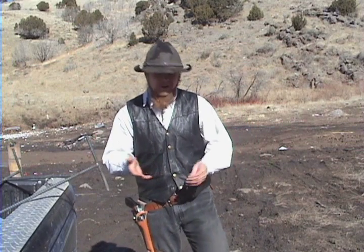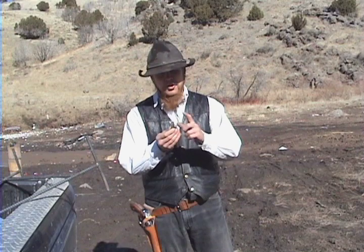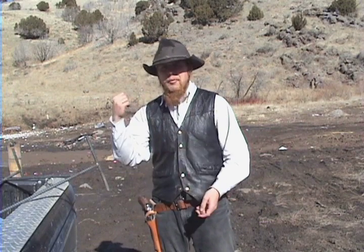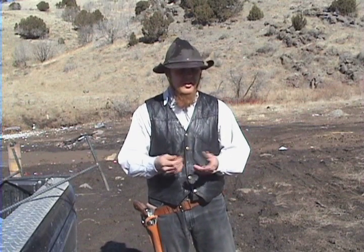I've got three different .44 Magnums out here with me, all with different barrel lengths, and I'm going to shoot the same round out of all three of them. This is a 240 grain jacketed hollow point propelled by 18.5 grains of Alliant 2400 smokeless powder. First I'm going to shoot it over the chronograph to get an idea of the relative muzzle velocities, and then I'm also going to shoot a variety of other targets to get an intuitive feel for what that muzzle velocity means in practical terms.